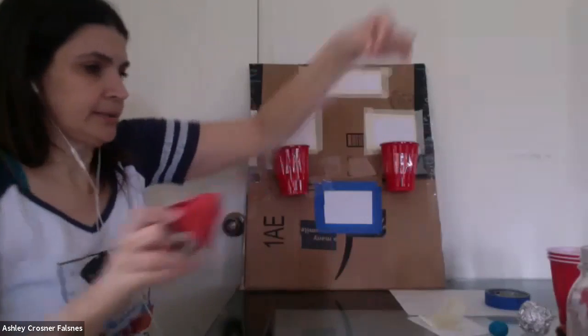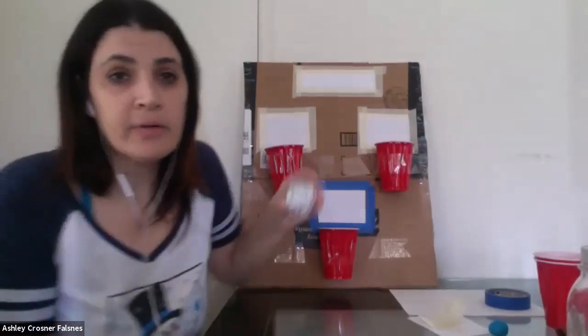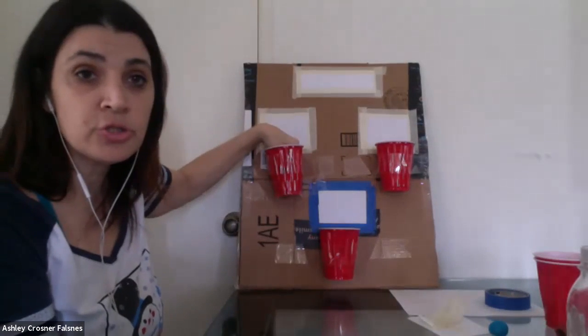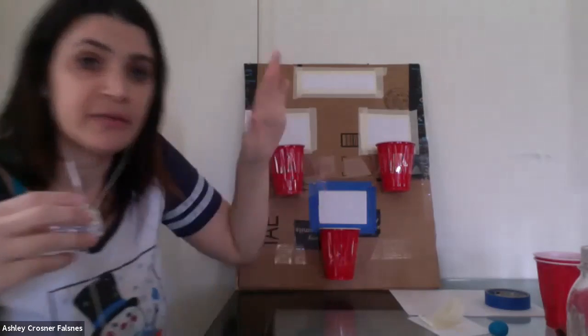I'm going to stick one more cup on here. What I'm doing now is taking the ball and testing it from really close, dropping it in, and making sure the cups are stuck on enough. You might want to test it — if you throw it in and it's too heavy, it'll just fall off. So maybe you need a smaller ball, or a lighter ball, or maybe more tape. You've got to test it.